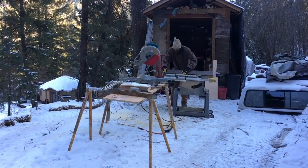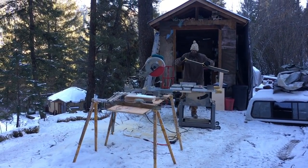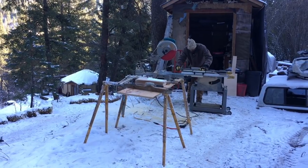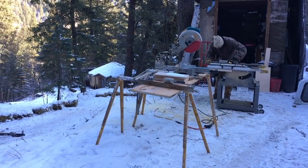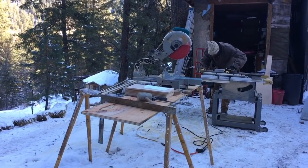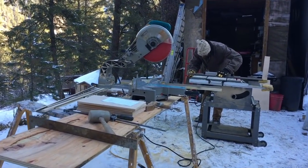It's nice because it's a nice, consistent depth. And if I'm able to hold on to it well, then it'll go squarely across the board. The ones on the front boards, I'm stopping short of the front so I don't have to look at the exit of that dado.